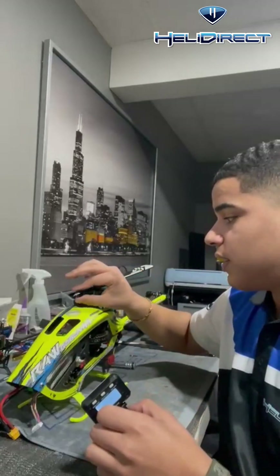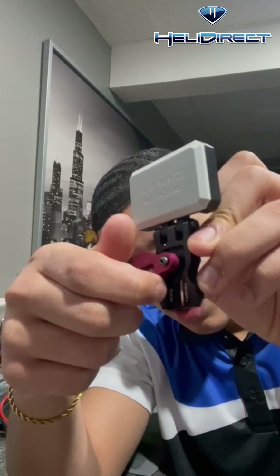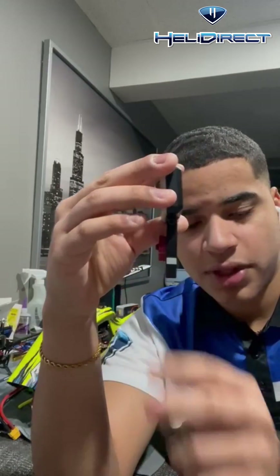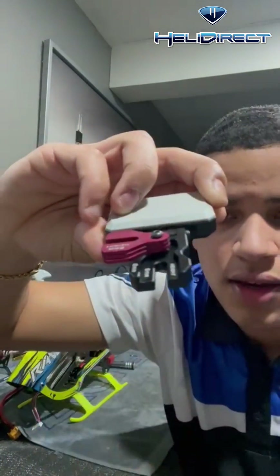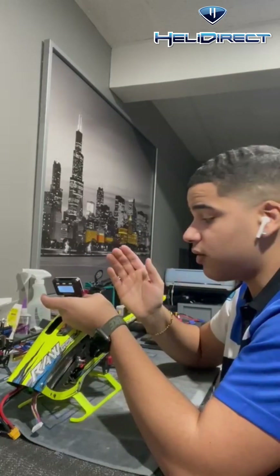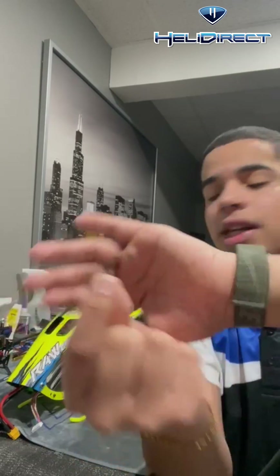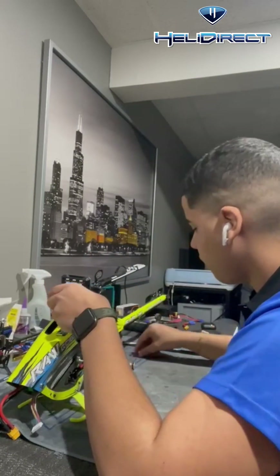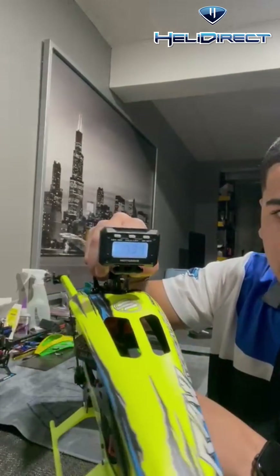I've volunteered my 420 for the sake of the video to show you guys how to use it. This is currently set up for a 700, so I have to adjust these. For my 420, I just move those to the side and use the black one. The back has a divot that goes into the blade grip and fits perfectly in my raw 420. You grab your blade bolt — the same one that comes with your helicopter — slide that through, put the nut on the bottom, and that's how the pitch gauge looks on the model.